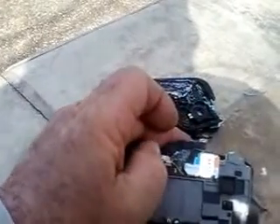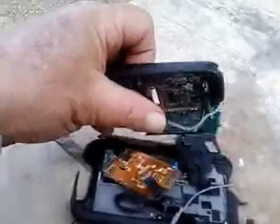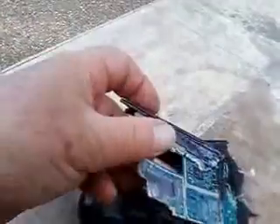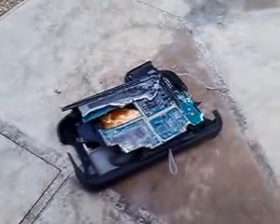Looks like it took out the SIM card too. That's going to kind of suck. But anyway, yeah, that's what's left of my smartphone. This thing was supposed to be — they said it was really a rugged phone. Well, I got news for them. Not tough enough.